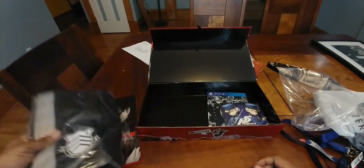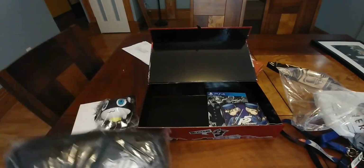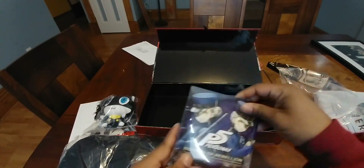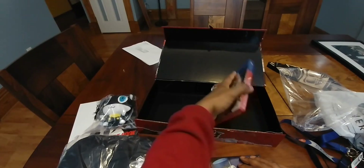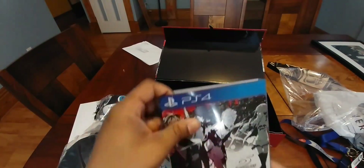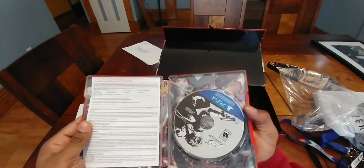In case you want to weeb out. I'm mainly going to use this to haul around my PS4. Comes with the soundtrack. And it comes with this steelbook version of the case with the game in it.